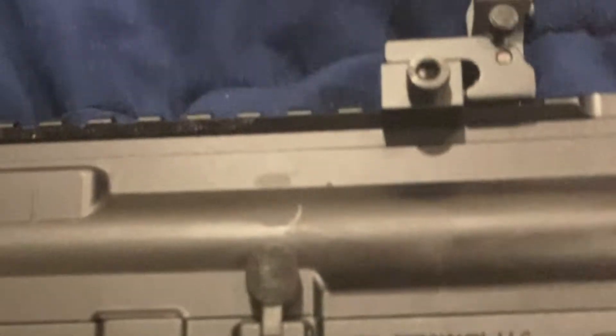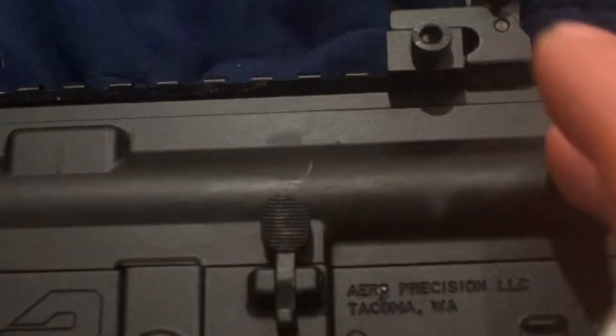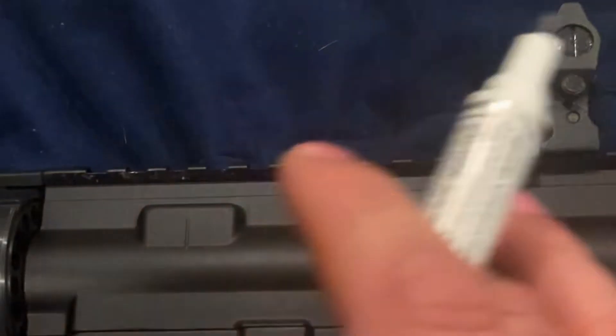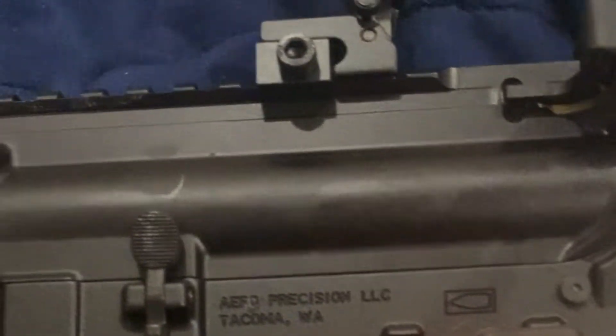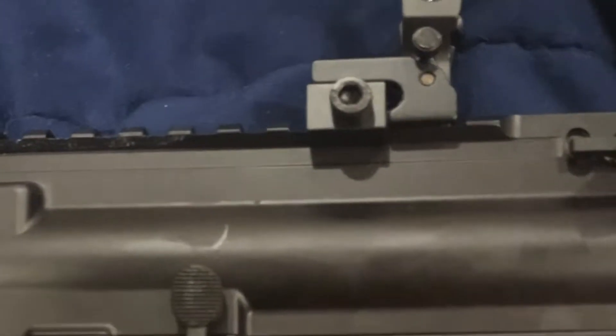Let me get focused in real quick — beautiful! That's way more of a better look right there. I think it's probably because this is just a newer firearm with definitely no wear and tear. You can tell the other one was kind of starting to fade, this one is not. Let's give it about five to ten minutes and I'll see how it dries.